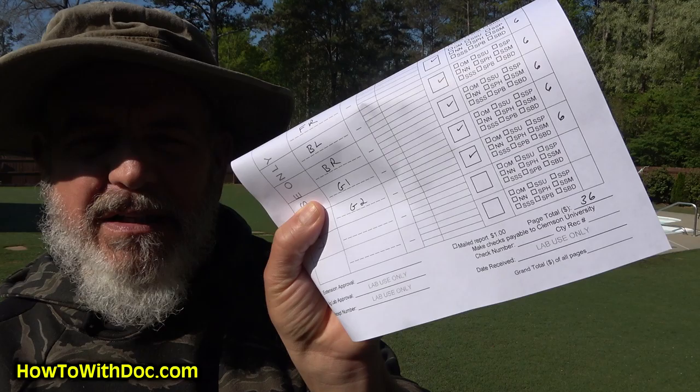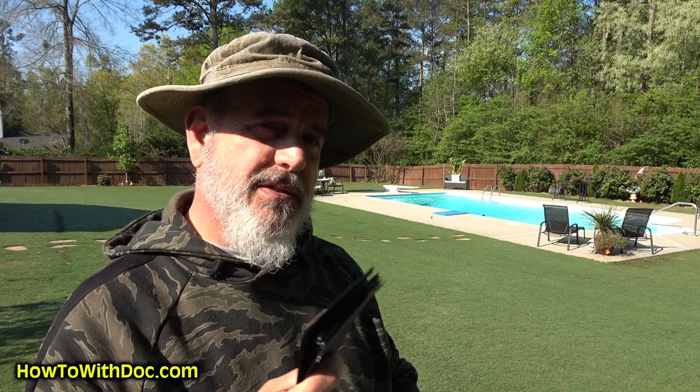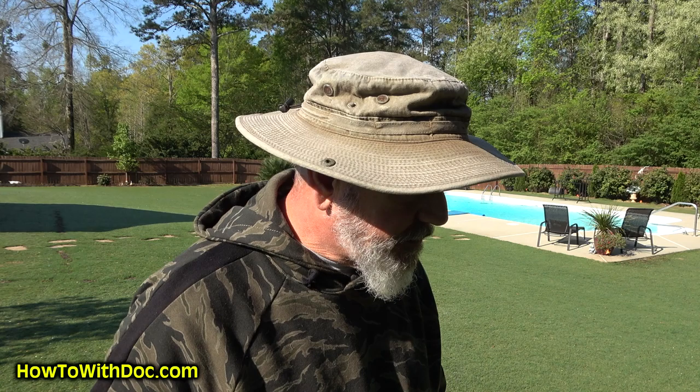I'm using Clemson University this year because it's really easy. You can put all your soil tests on one page, send in one check, and it's done pretty quickly. They email you the results, and they have a CEC test included at $6. The CEC is the cation exchange capacity of your lawn, which is something I wanted to measure and watch this year.